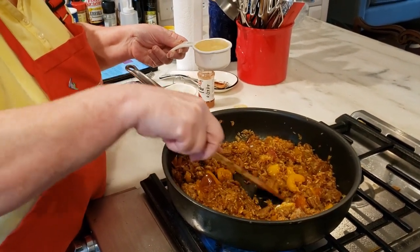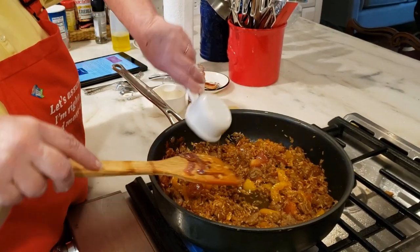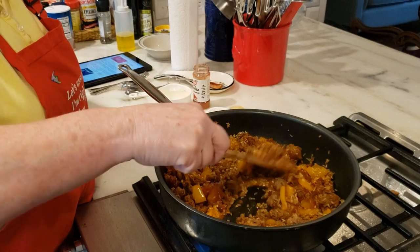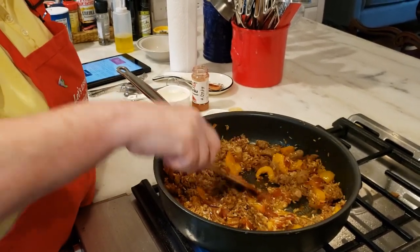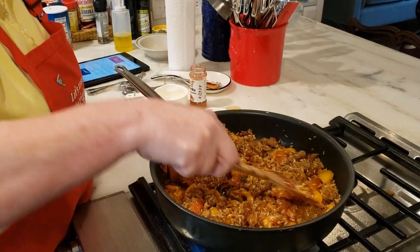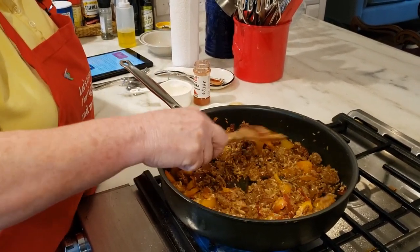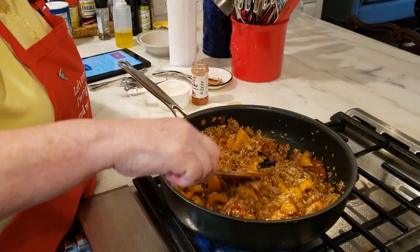Now we're going to deglaze the pan — I didn't use a cast iron pan so it doesn't really need it, but it's white wine so I'm putting it in. I'm just going to let that cook down for a few minutes, and then we'll move on to the next step.